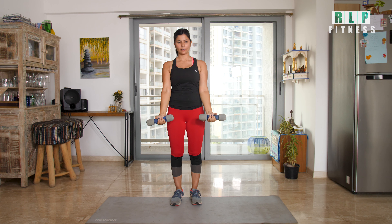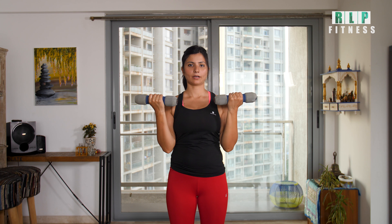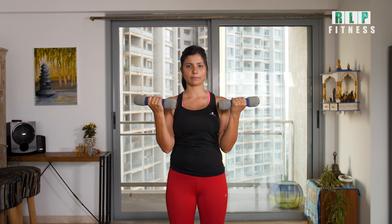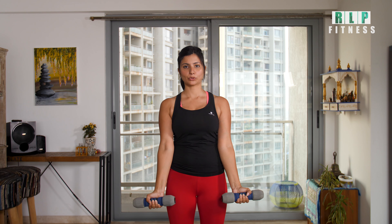After this, put your dumbbells in front of your wrists. Now turn your wrists outside, bend your elbows and bring the dumbbells up to the top of your elbows. This will work on your biceps — for your arms, to tone your arms.